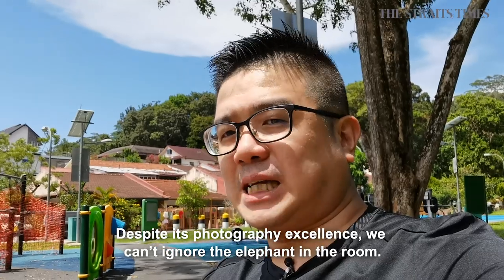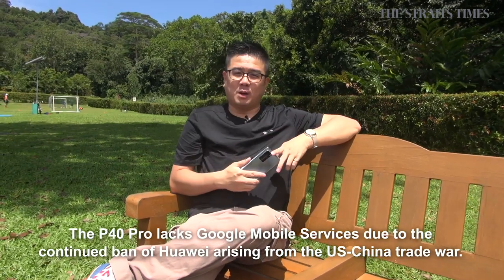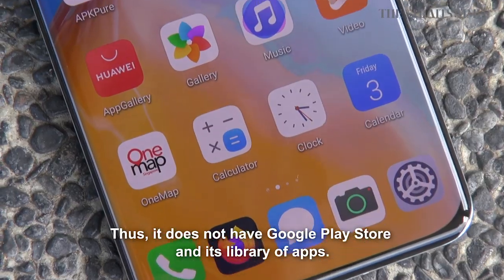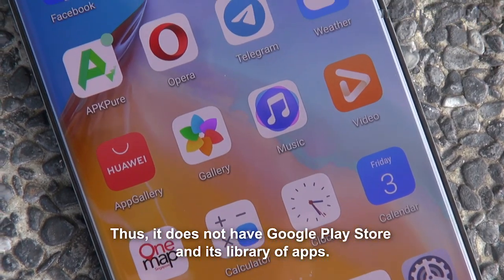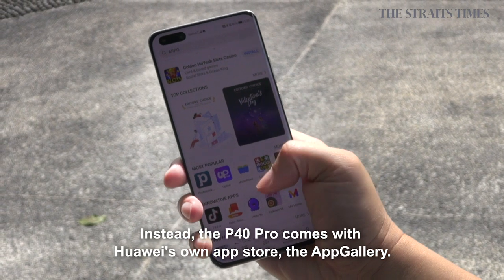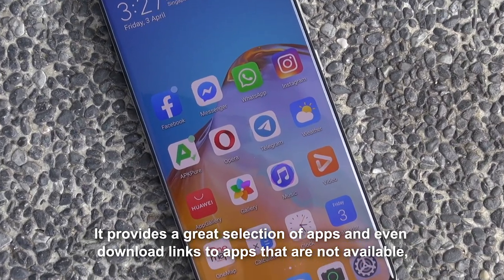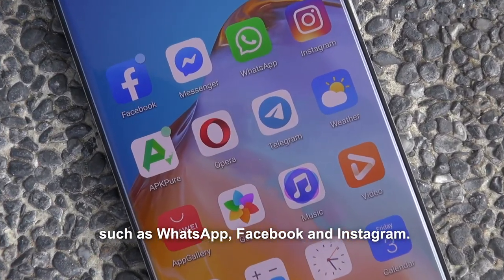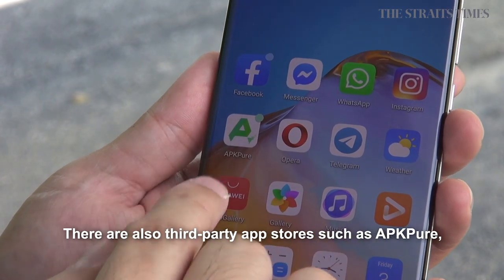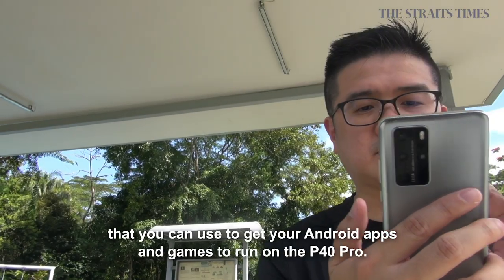Despite its photography excellence, we can't ignore the elephant in the room. The Huawei P40 Pro lacks Google Mobile Services due to the continued US-China trade war, so it does not have the Google Play Store and its library of apps. Instead, the P40 Pro comes with Huawei's own App Gallery, which provides a great selection of apps and even download links to apps that are not available, such as WhatsApp, Facebook, and Instagram. There are also third-party app stores such as APK Pure that you can use to get Android apps and games running on the P40 Pro.